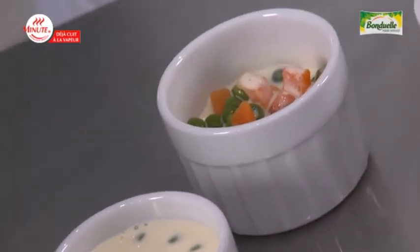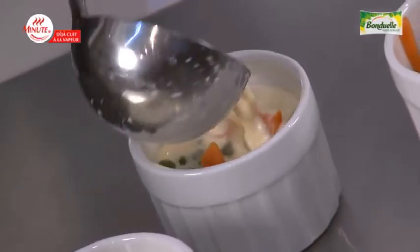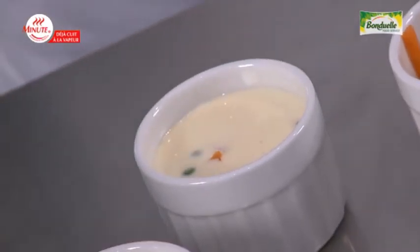I will cook the vegetable flan in the oven. And at what temperature and for how long? At 180 degrees centigrade for 20 minutes.